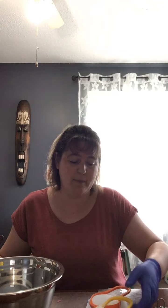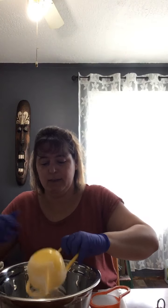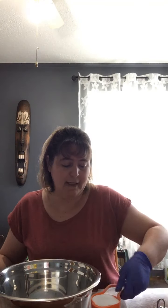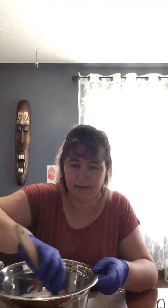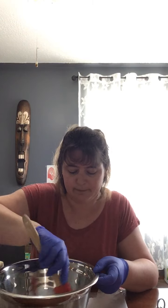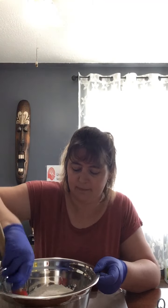I have everything here pre-measured. So I have my one cup of flour — we're gonna start with our dry ingredients. One cup of flour in the bowl, and I have a half a cup of the salt. Let's just give that a quick little stir.